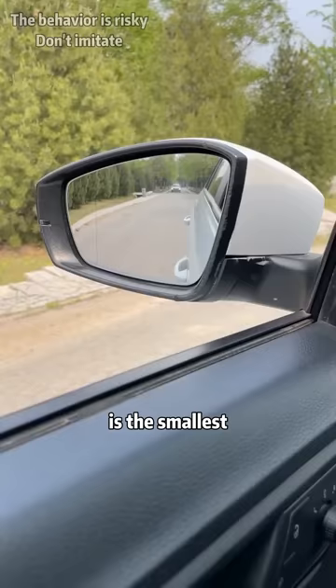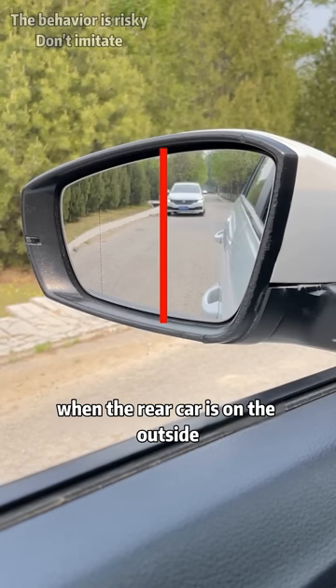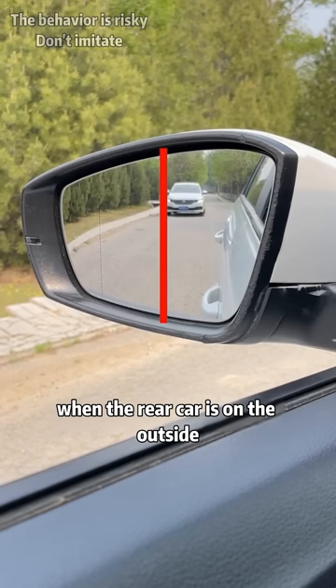In addition, look at the cars coming from behind. Divide the rear-view mirror into two parts from the middle. When the rear car is close to the inside, it means that it is far away from you — it is safer to change lanes or make a U-turn. When the rear car is on the outside, it is very close to you, and you must not change lanes.